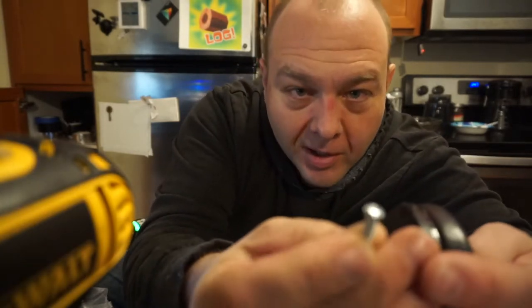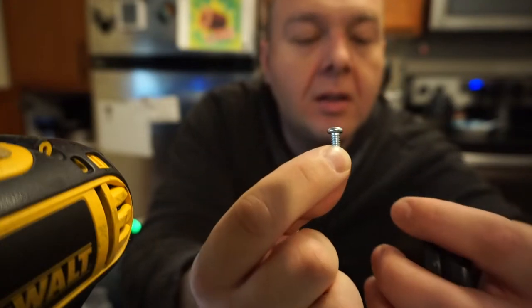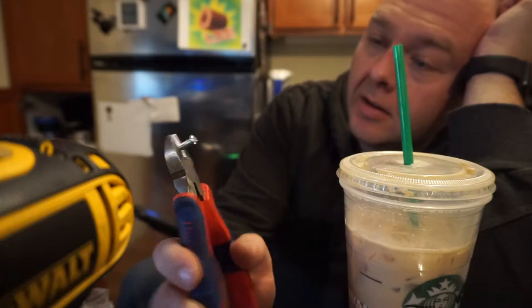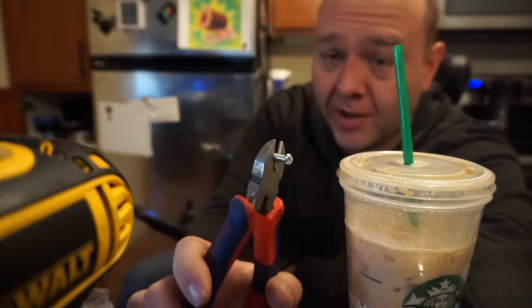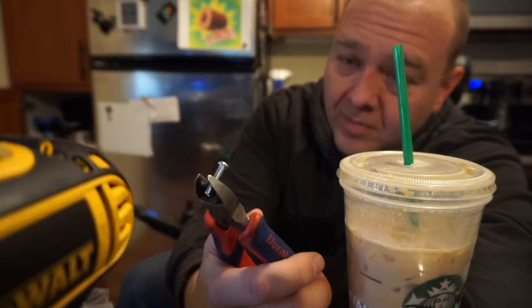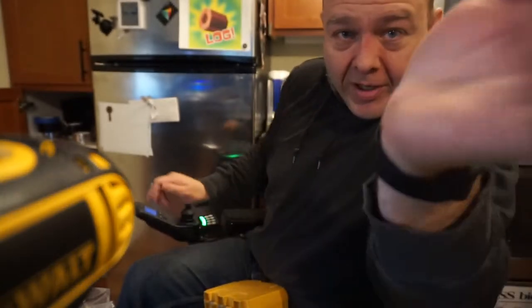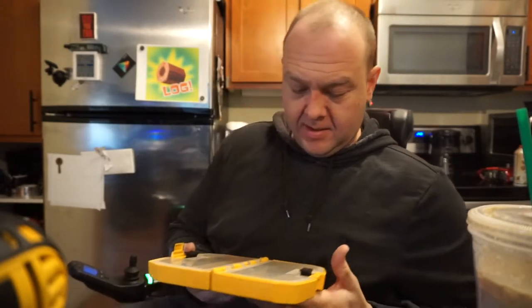That one went under the dishwasher. It ain't coming back. I think if we cut it off so it's about this long, we should be good. I was trying to figure out how I was going to cut this. I figured using diagonal cutters was not going to work, and obviously it's not. I think I'm going to have to dig deeper into my stash and find a screw that's already shorter, because there's no way I'm getting out the saws-all. My thought was to just get out some epoxy and glue the crap out of it, but as much springy force as these have, there's no way that would hold. Even epoxy would just snap right off.